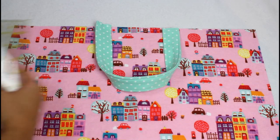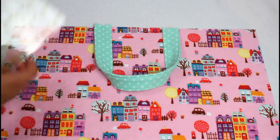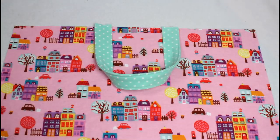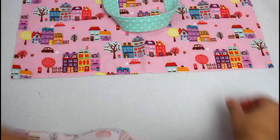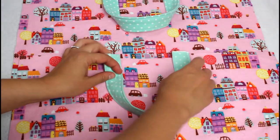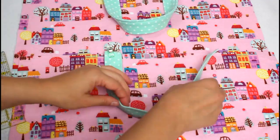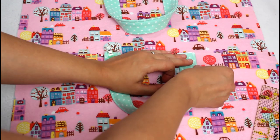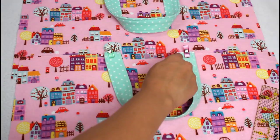Grab one of your bag bottom pieces and lay it right sides up. Position the strap so it is 6 inches away from each outer edge with the short edges lined up with the top. Clip the strap in place, then repeat with the second strap and remaining bag bottom piece. If you haven't tried out craft clips yet, you are definitely missing out — I have an Amazon affiliate link below. Sew along all four strap ends to attach.